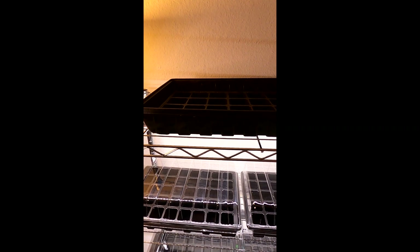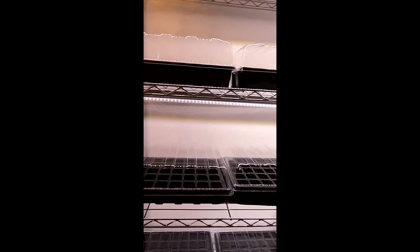If you utilize the top shelf here, you can install a light on the wall or on the ceiling, and then you can get a total of 400 plants.